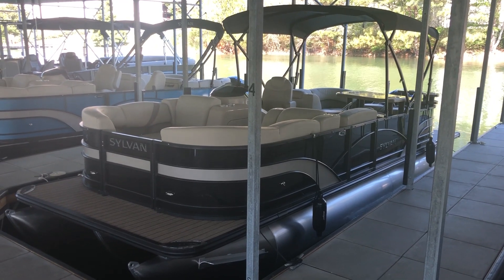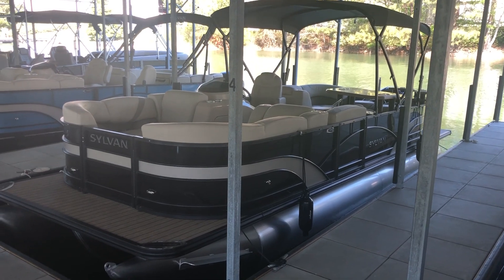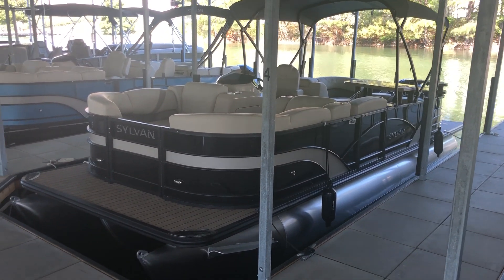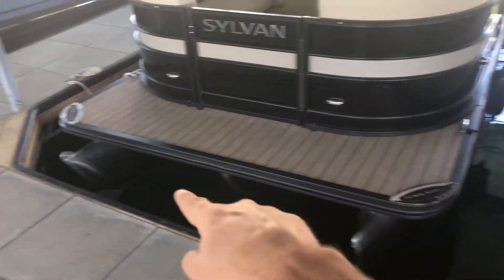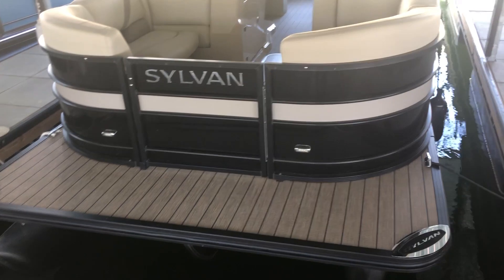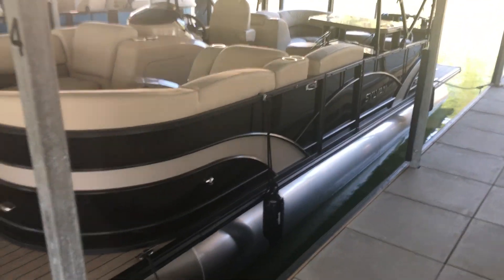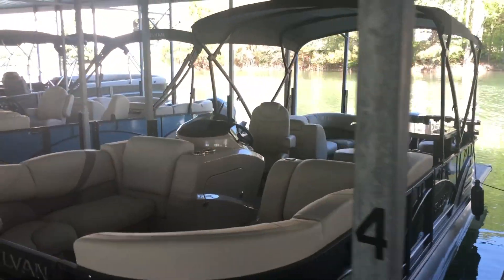Hi, this is Jeff from Carefree Boat Sales, and this is the 2018 Sylvan 8524 Mirage Bar Series Boat. It is a full tri-tune, as you can see down here, and it's got the teak seagrass. It's black exterior with a little cream accent. Really an awesome boat.